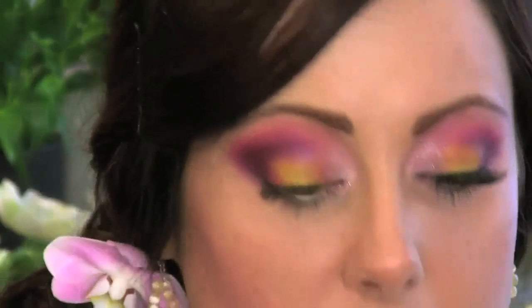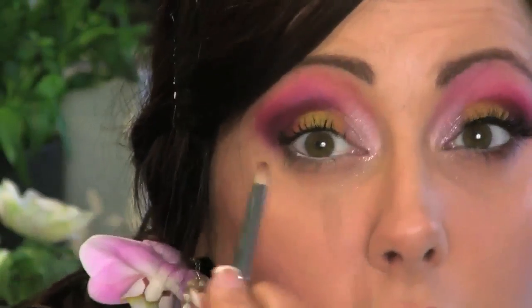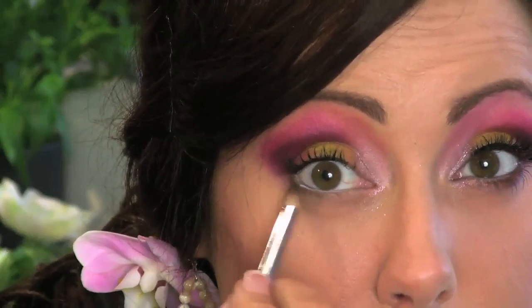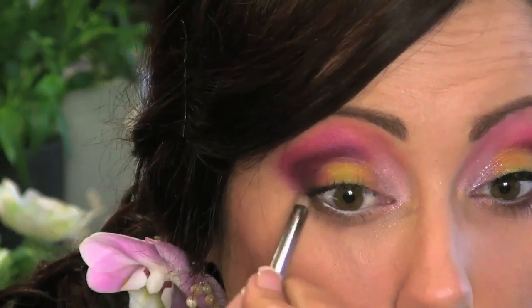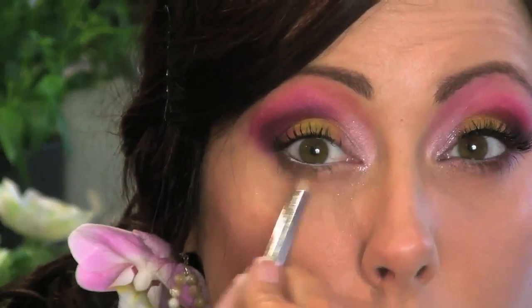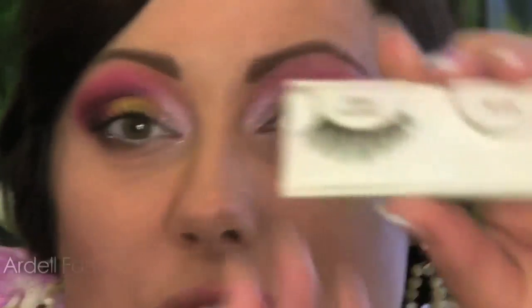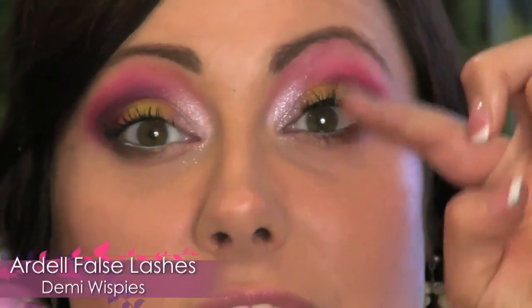For the final bit of eyeshadow, I'm just going to go in with that small pencil brush and a brown eyeshadow. This is optional — I just want a little bit under the lower lash line, so I'm just going to smudge right under here and stop about halfway. Then, also optional, apply some false lashes. I'm going to use the Demi Wispies today because they're really flirty and they just add a nice pop to this look.